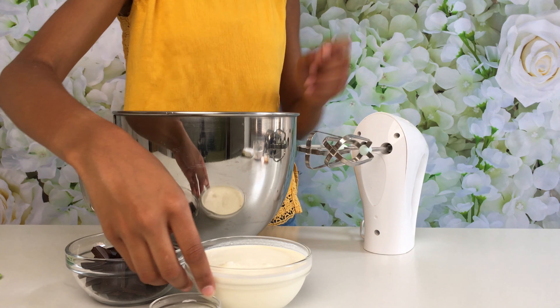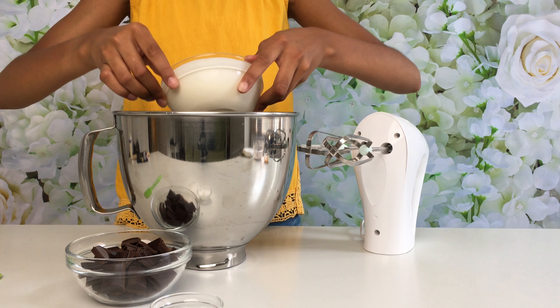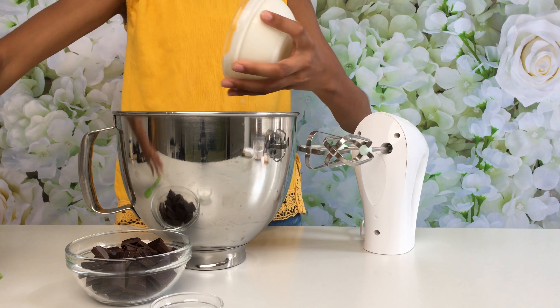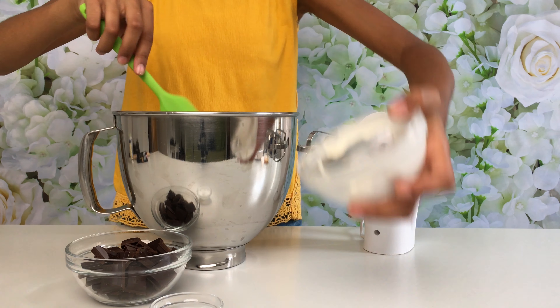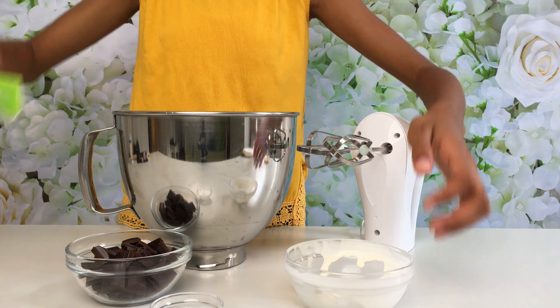The first thing I'm going to do is add my double cream to my bowl. I'm just going to give it a little scrape and then beat it for five minutes until it reaches stiff peaks.